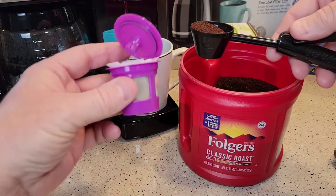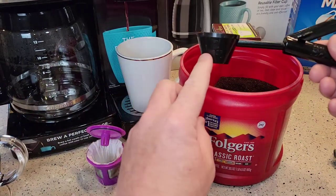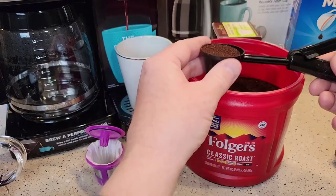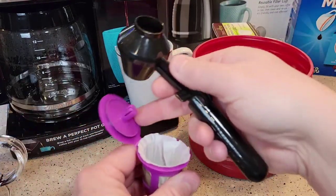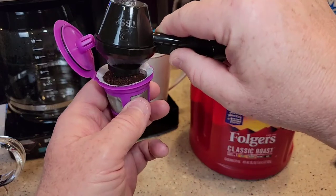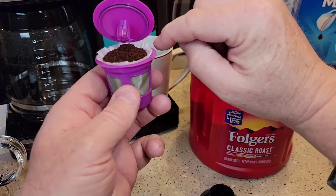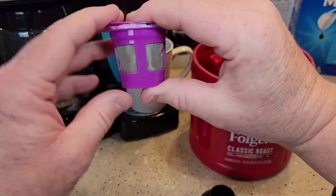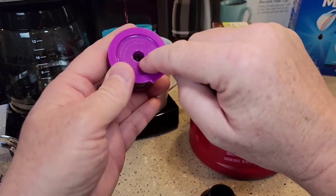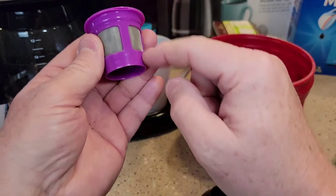The people that make the Perfect Pod also sell a scoop called the Easy Scoop — it's exactly two tablespoons, the same amount that's in a normal K-cup. I like to put just a little bit less because the paper filter takes up some room. Dump it right in the middle. It's okay if it mounds up a little bit — don't compact it, just let it sit there, then close the lid. Make sure you don't get any coffee grounds underneath the lid and verify it's nice and tight all the way around. Also make sure there are no coffee grounds on the outside or they'll make their way into your drink.